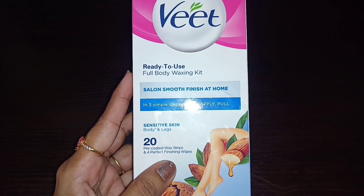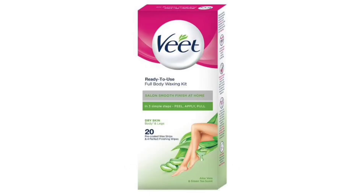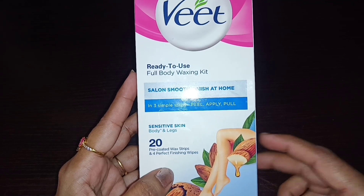I am going to show you a screenshot of the variants. For normal skin, there is shea butter with berries. For dry skin, aloe vera with green tea. For sensitive skin, almond oil. I will show you the strips.